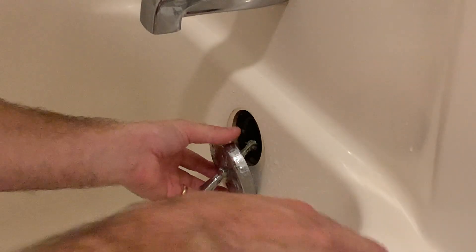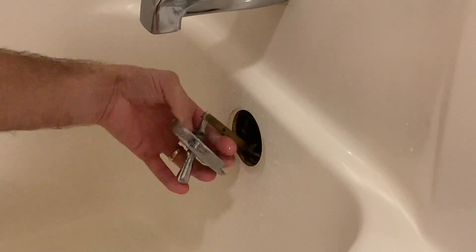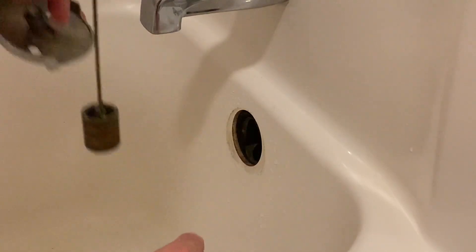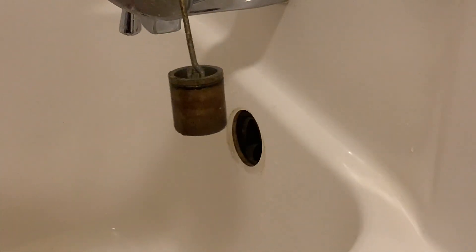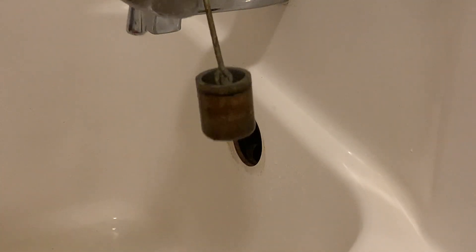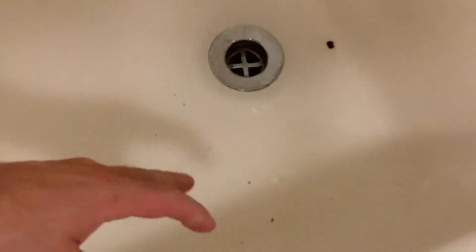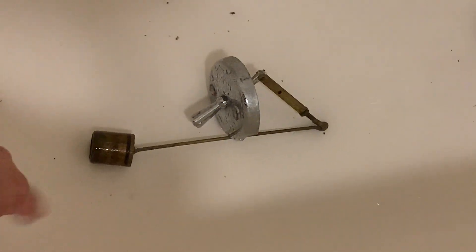Now that we have these screws out, we're just going to pull this up and over. When we pull this out we have this piece here, and really now it should be draining — but see, it's still not draining, we still have water in there. So this is not our issue.